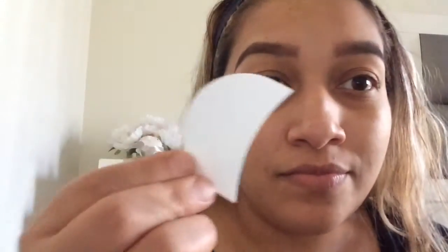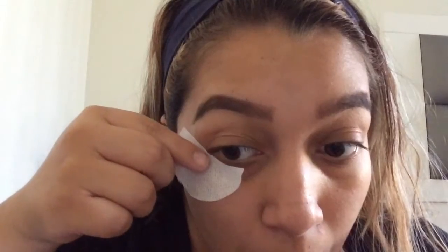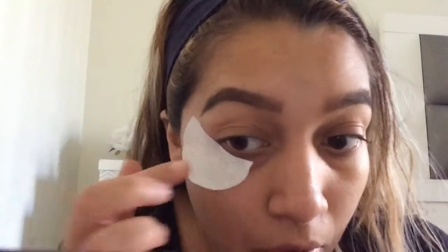Hey my beautiful people. So today I'm going to do a purple pink smokey eye.